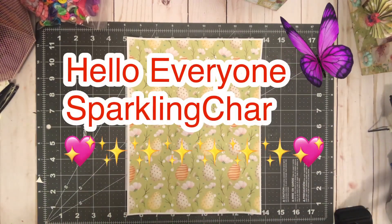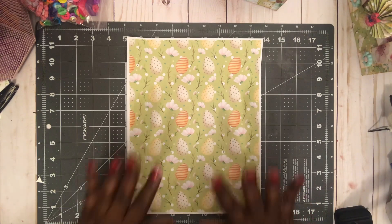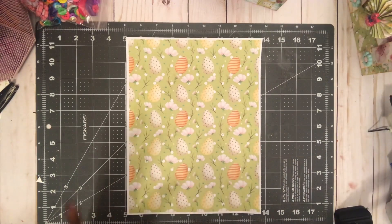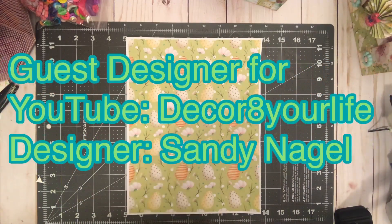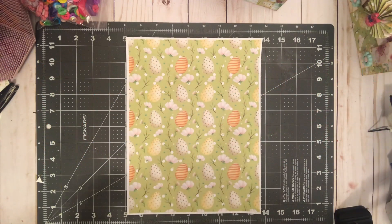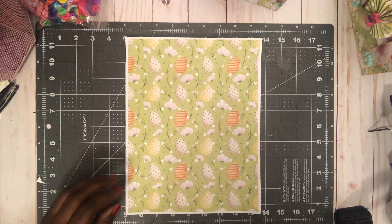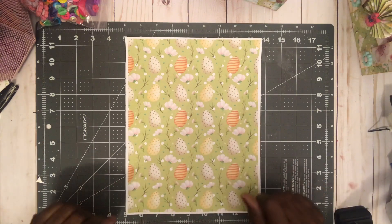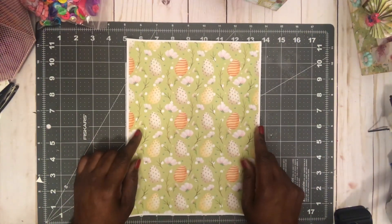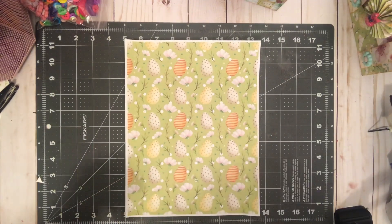Hello everyone, it's Sparkling Sharon, welcome back to my channel. I'm super excited because I was asked to be a guest designer for Decorate Your Life, who is Sandy Nagle here on YouTube. She is a very amazing crafter who's been on many many design teams and she's doing her own designing now.